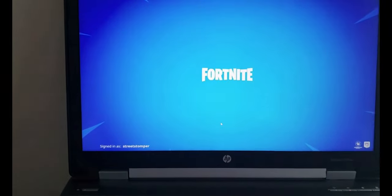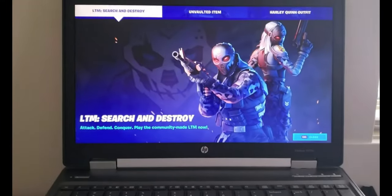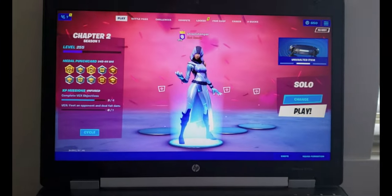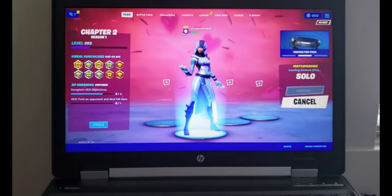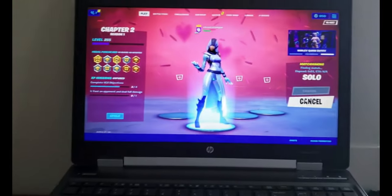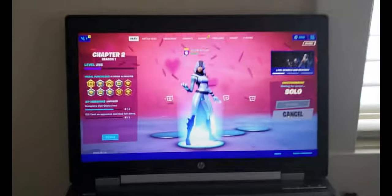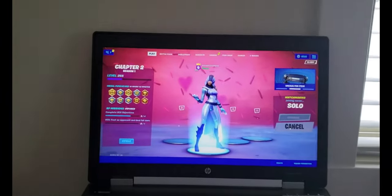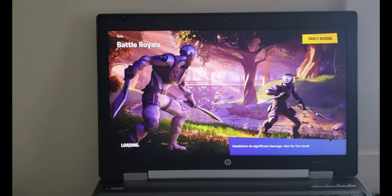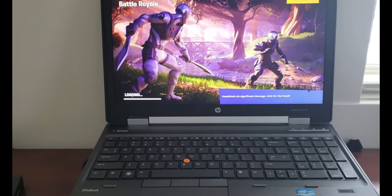Let's get into a match and just show you that it's not laggy. This hasn't been on for a bit, so we'll see how long it takes to load up. Look at how quick this thing is. Granted, that's part of our internet too, but this machine — it's phenomenal.